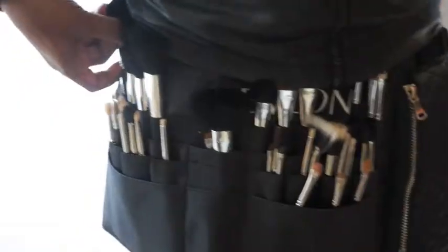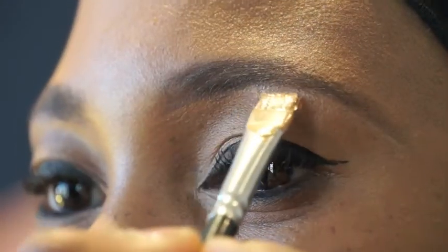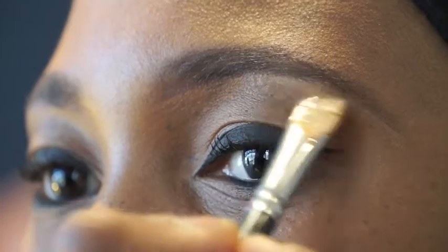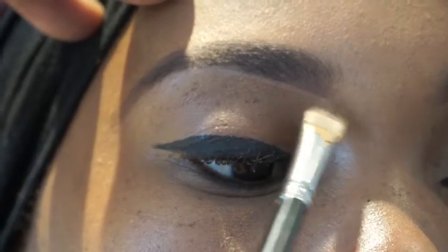Now I'm going to reveal my secret on how to get the perfect eyebrow. I'm going to use one shade lighter than the skin color, just to clean with foundation under the eyebrow, and that's going to help give you that perfect eyebrow.